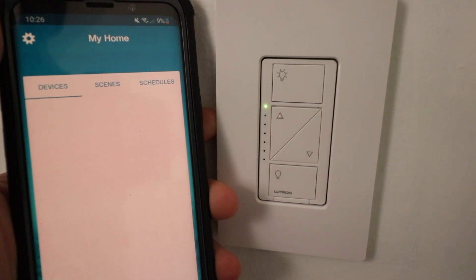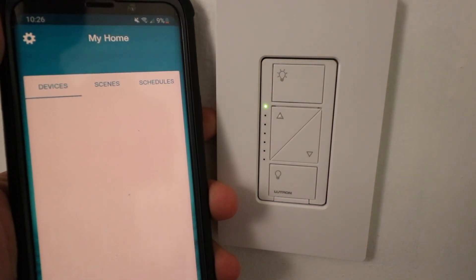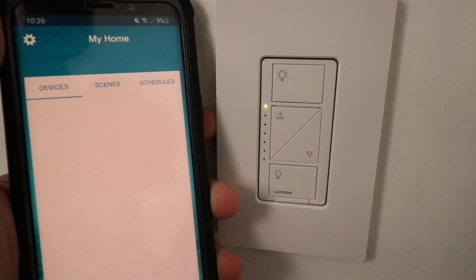And if you are moving into a home, it's a good idea to reset the Lutron Cassetta Dimmers to factory default settings so that you can hook them up to your own Lutron Cassetta hub. And if you want to learn how to hook up your Lutron Cassetta smart dimmers to your smart home hub, we showed that in another video, so I'll include a link to that below as well.